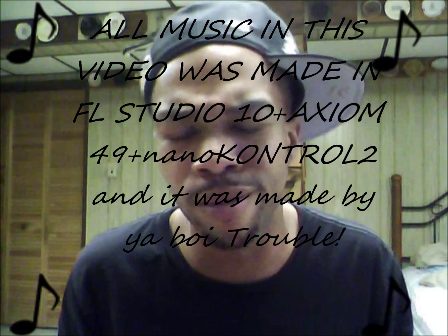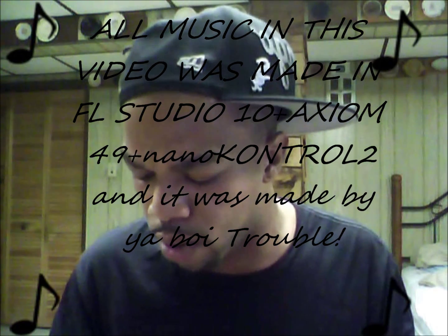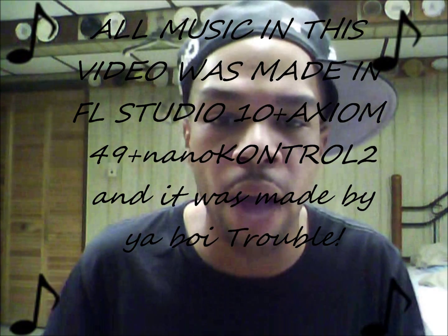Alright, I'm doing a little YouTube video — a how-to for people who got the nanoKONTROL 2 trying to get it to work with FL Studio (Fruity Loops). The transport controls will not work if you try to play or anything when you're inside Fruity Loops, even if you put it on nanoKONTROL 1 mode — it's still not gonna work. So what you're gonna have to do is this: